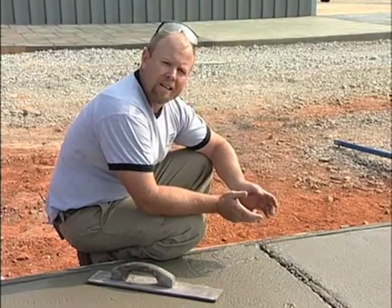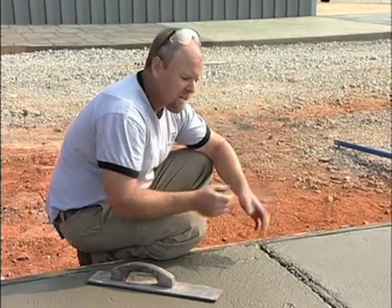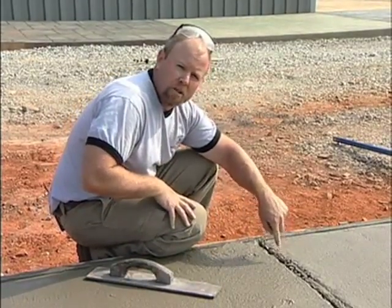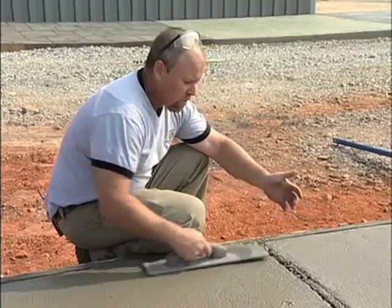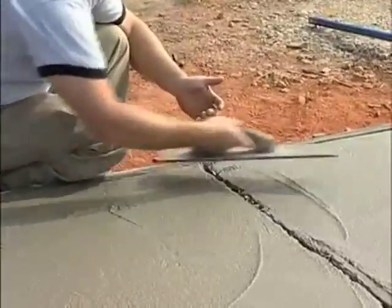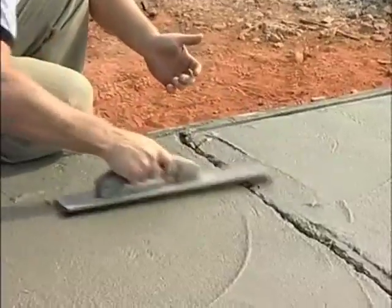As you can see, this is what we call a harsh mix, meaning it has a lot of coarse aggregate. So it's not uncommon for a lot of the aggregate to become exposed when you're using a tool like this. What we'll do is simply close the aggregate back up and bring the paste over the aggregate.